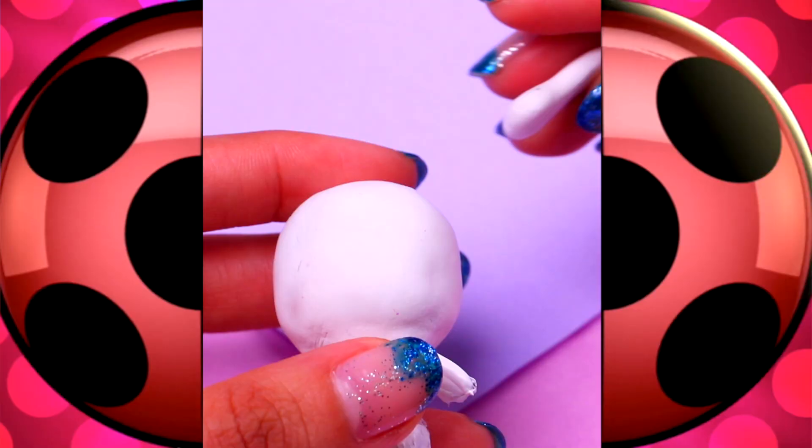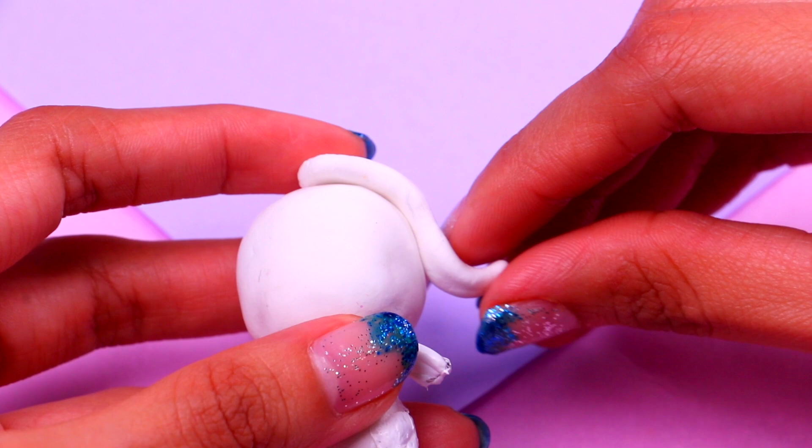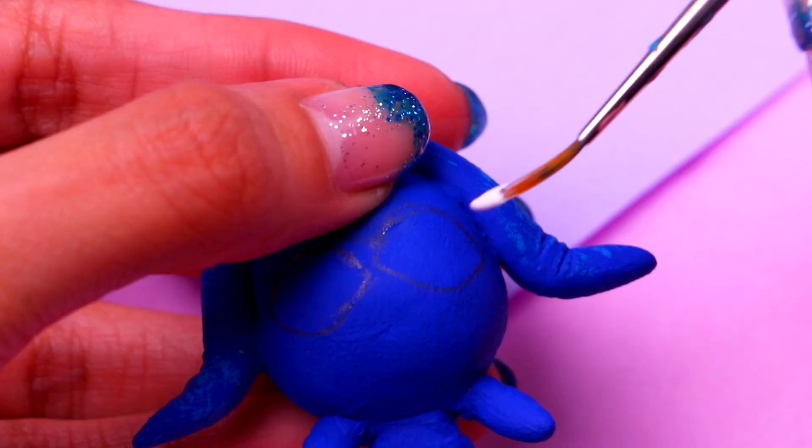Our last transformation is gonna be Stump the ox. Let's start by making her long horns that go around her head like this. Then we're gonna use some wire for the tail. The ox symbolizes strength, wealth, and sacrifice — that's super cool! We're gonna make Stump's tail more realistic by attaching a tiny bit of clay to the tip. Next we need to paint her entire body with some cool shade of blue.